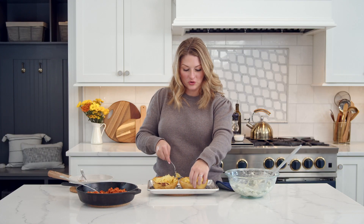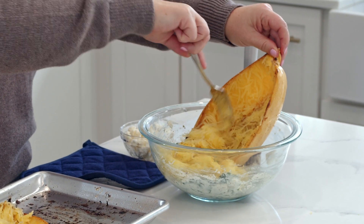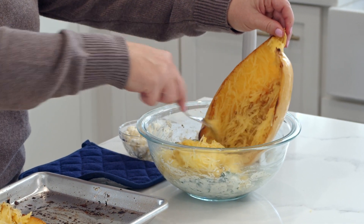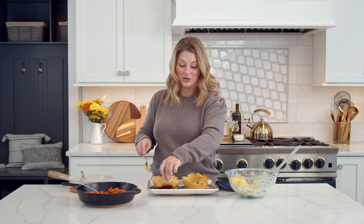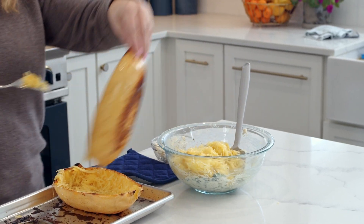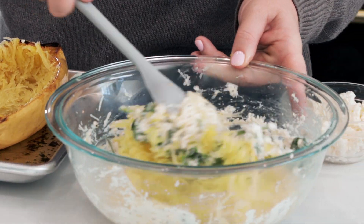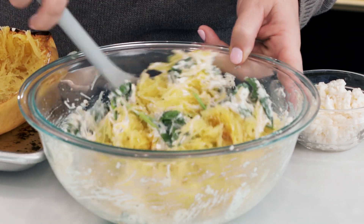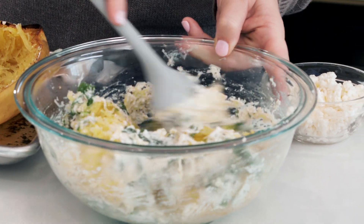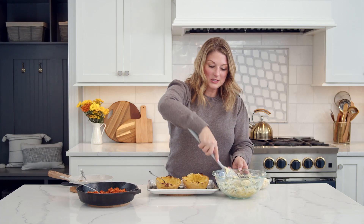Add the spaghetti squash strands directly to the ricotta cheese and spinach mixture. It's a little tender, so be careful if you want to keep it in a boat. The boat is a serving suggestion — you don't have to do it that way, but it does look pretty and it's lots of fun. Mix those in, just toss them. You don't want to over-mix because you don't want them to get gummy, but you want to get them good and combined. The heat from the spaghetti squash will start to wilt the spinach, and then another quick zap in the oven and it'll be fully wilted by the time you're ready to serve.